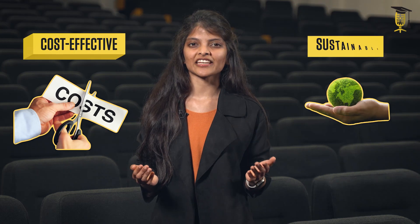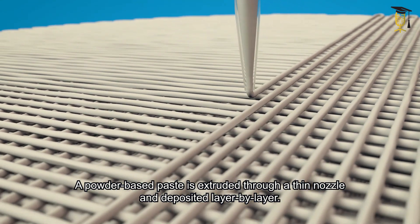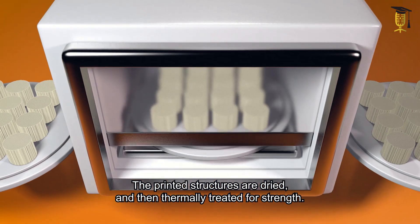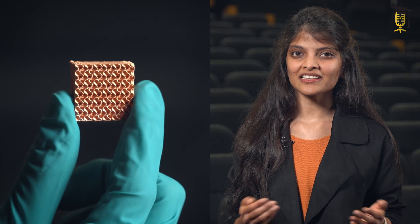In my research, I am exploring extrusion-based 3D printing, a 3D printing method that is not only flexible to work with a wide variety of materials, but is also cost-effective and sustainable. In this method, a powder-based paste is drawn through a nozzle and deposited layer by layer to shape the part. The printed parts are dried and then thermally treated for strength. The goal is to optimize the 3D printing method to produce complex shaped heat management devices made of metals and ceramics that can outperform those made in the old-fashioned ways.